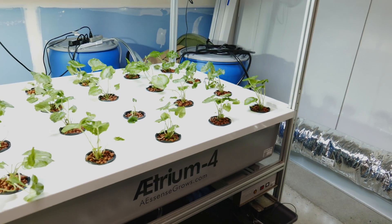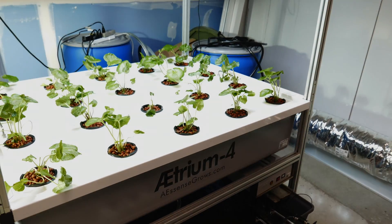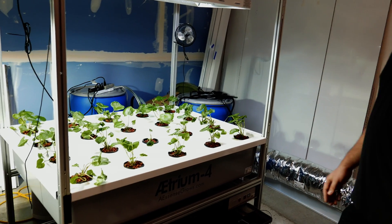I had the lights at about 50 micromoles to start with and they seemed like they could take more, so I upped it to 60 micromoles and we'll see how they do from there. We might raise it a little bit more.